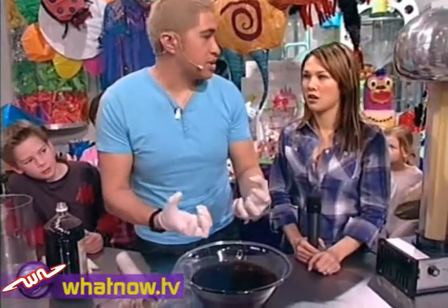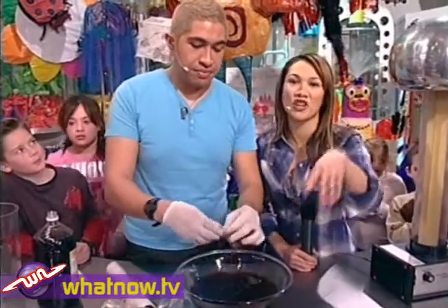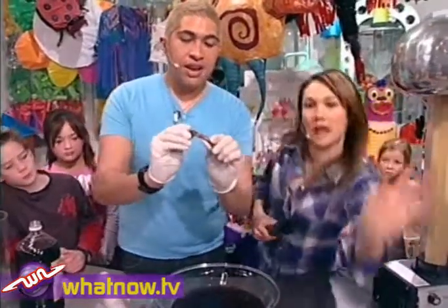Now what happens is that the vinegar extracts all the calcium out of the bones. Calcium is what makes your bones nice and strong — you get it from milk and everything like that. Guys, don't worry — drinking vinegar won't make you go floppy like this.